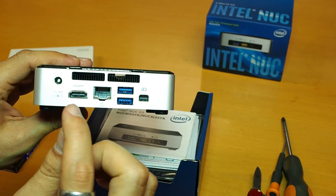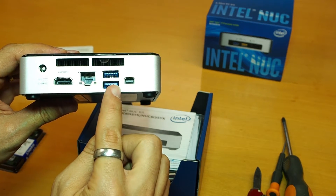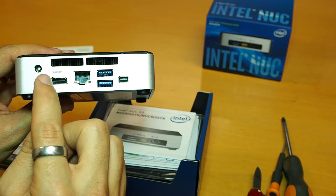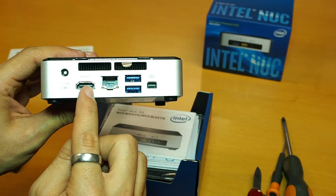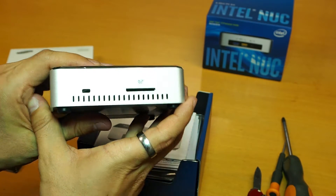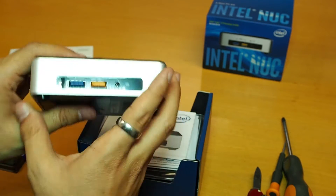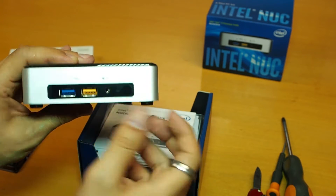So what we got here: we got HDMI, network port, two USB, and a display port. The difference with the old version is the HDMI — it's a normal HDMI, so this is really great. We also have now a new SD card reader, which is perfect. Two USB ports on the front, plus an in and out audio.